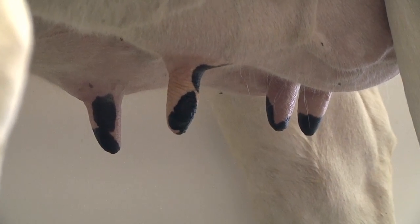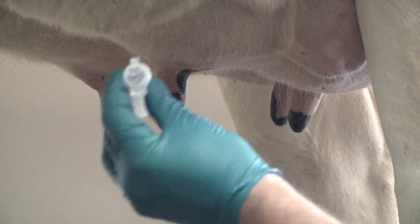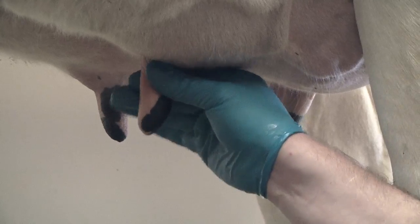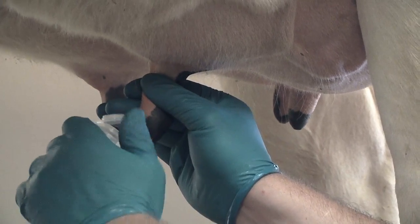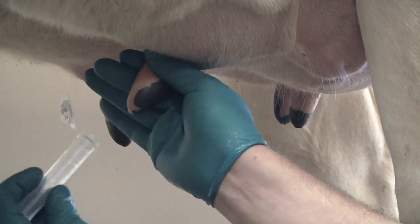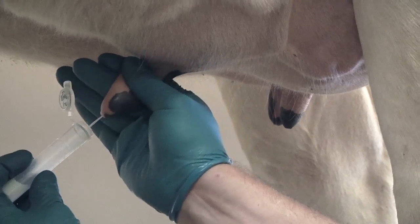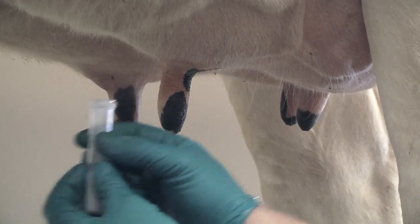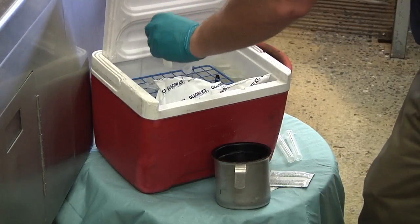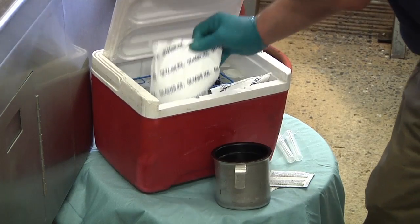Scrub the teat end with an alcohol-soaked gauze or wipe and repeat if there is dirt on the swab. Strip out the first several squirts of milk onto the floor. Open the sample tube and hold the tube at an angle to prevent debris from falling into the tube and contaminating the sample. Squirt out several milliliters of milk into the sample tube.